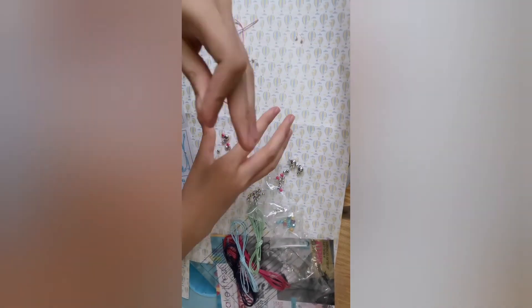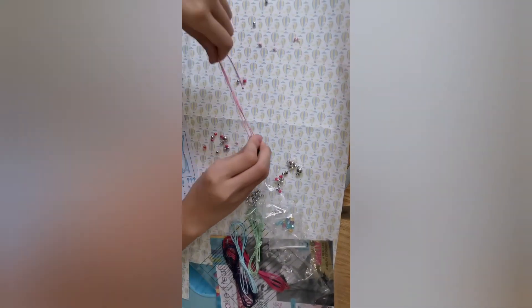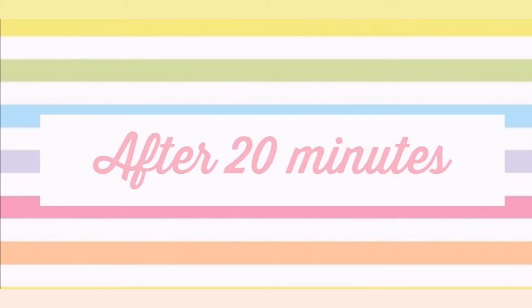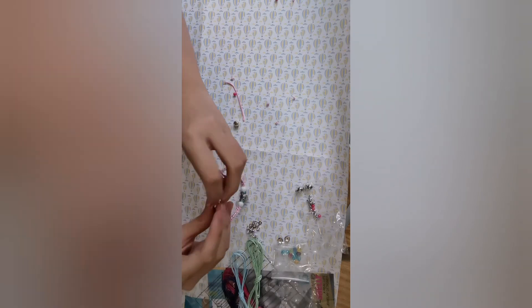That large bead will also help me adjust the bracelet while I'm wearing it so that it fits my wrist. Now, after the other side has been braided, I can take the ends of the other side and put it through the same bead.